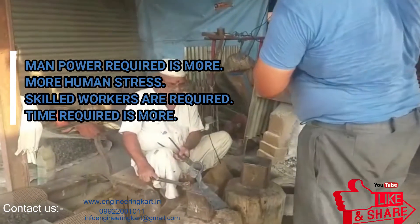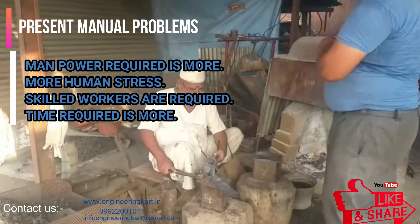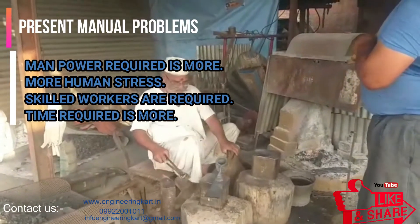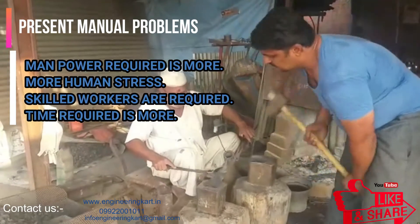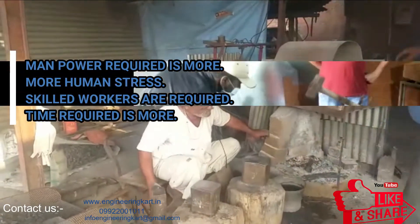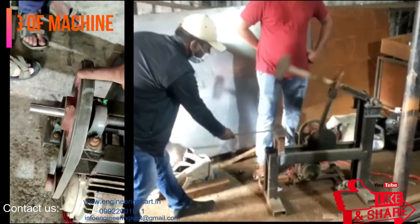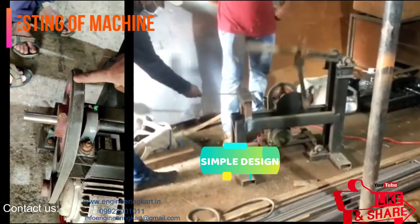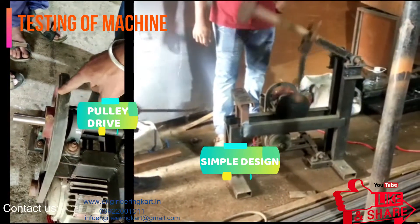The efficiency and accuracy required in hammering operations are not achieved through manual hammering. This project aims at designing and fabricating an automated hammering machine that can perform hammering operations efficiently. It is a simple device but will be helpful in many operations.